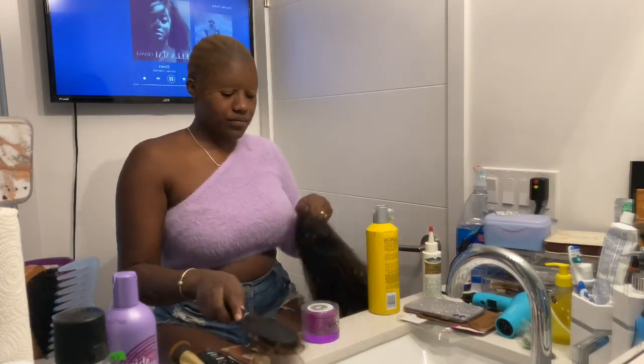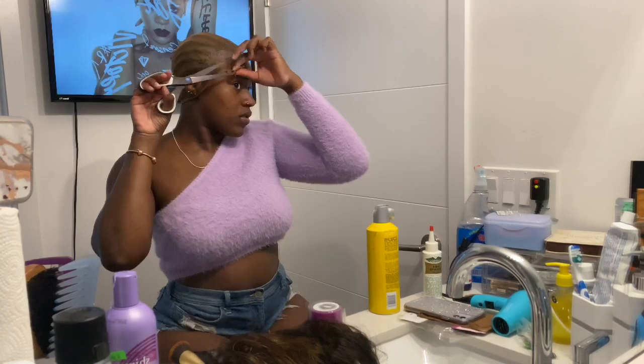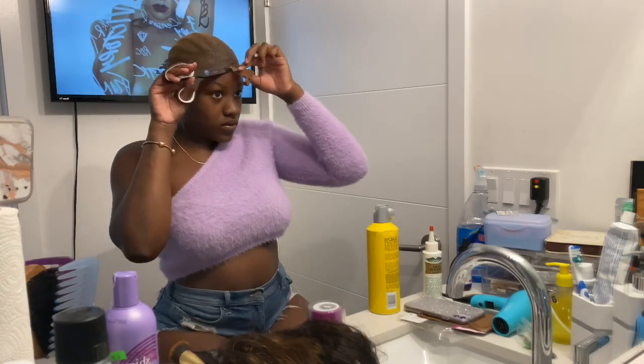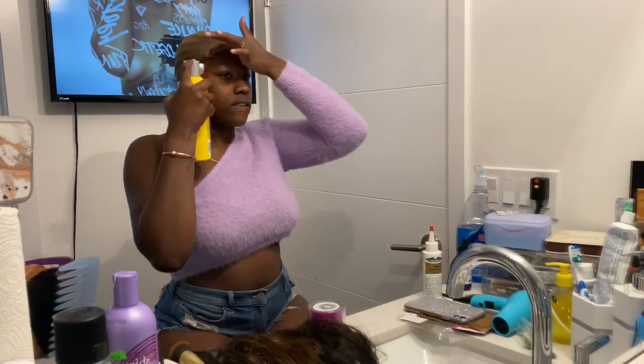I forgot to mention — I got this wig from Allie Grace Hair. They are literally one of the best companies I've ever worked with. The wigs are snatched, beautiful, silky, and nice and long. And when I say the knots were already bleached — the knots were already bleached. If the lace was my skin color, I could have slapped that wig on and went about my day. But I'm a little chocolate brownie, so I had to add a little color to the tint.